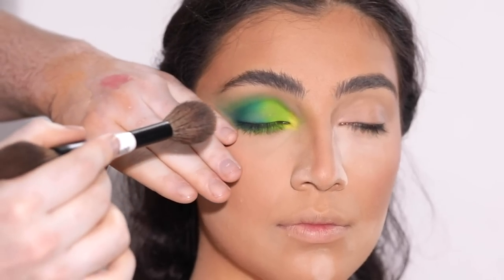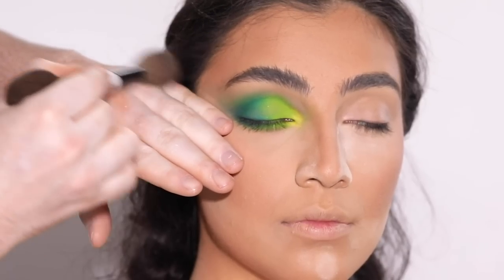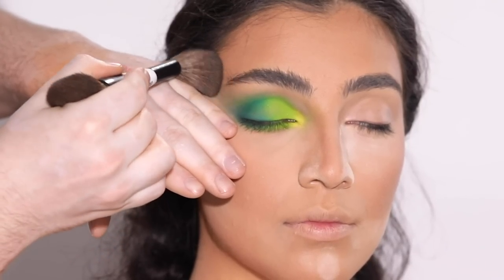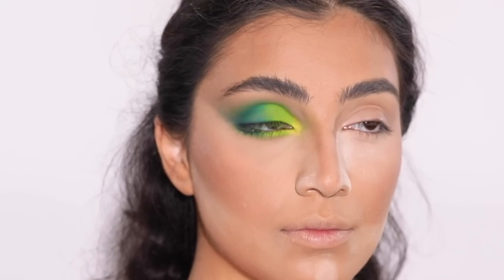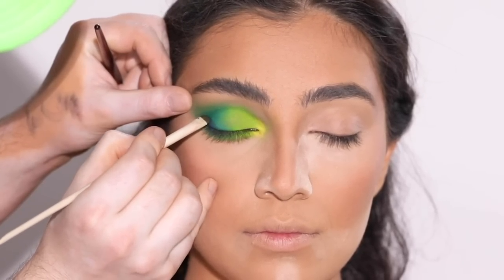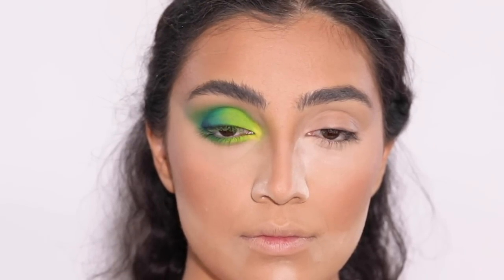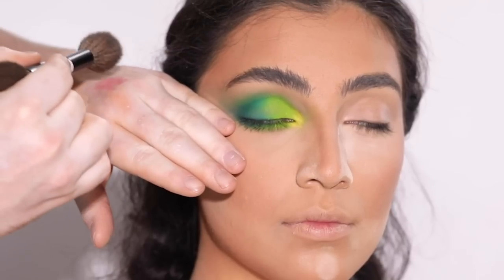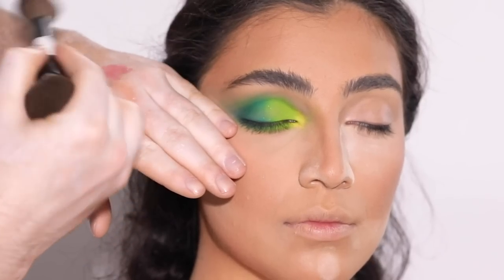To further emphasize the outer corner, I'm running some bronzer through the outer temple area with careful hand placement to keep the line we created earlier with concealer and powder defined. But the shadow is looking a little patchy and it's driving me crazy. I thought maybe if I added some glitter on top it would hide the patchiness — but nope, it just made it way worse. I'll show you a clip of what happened.